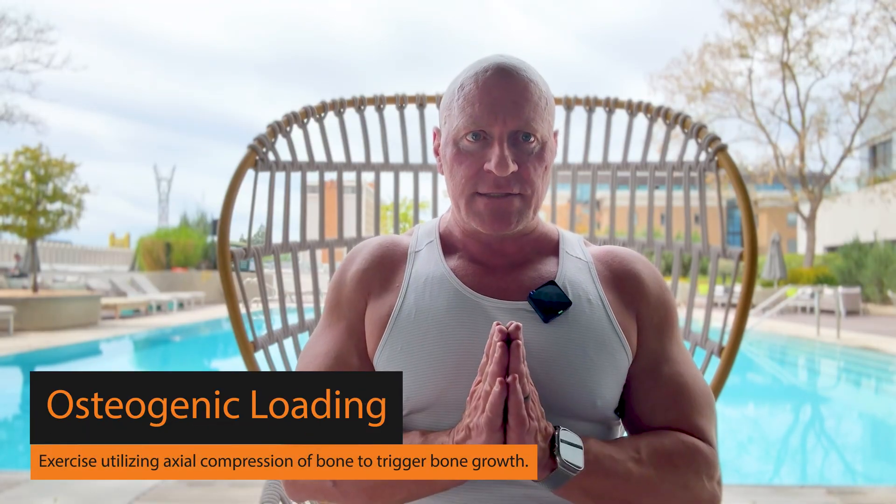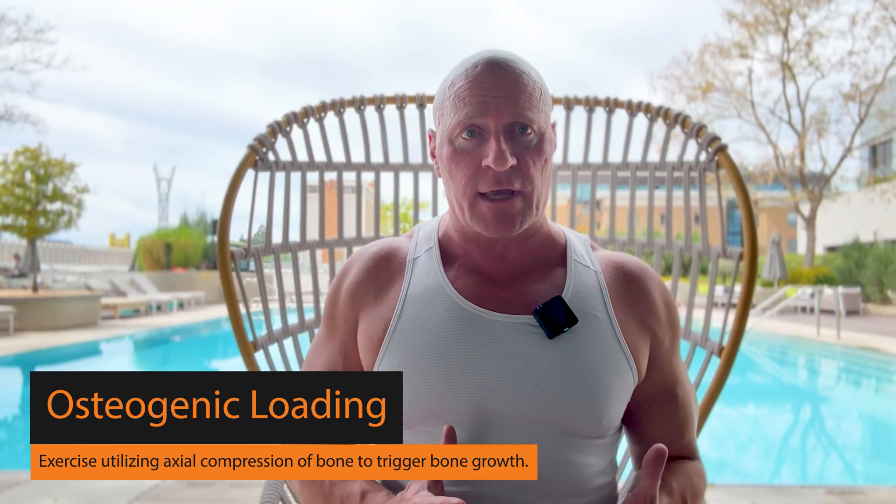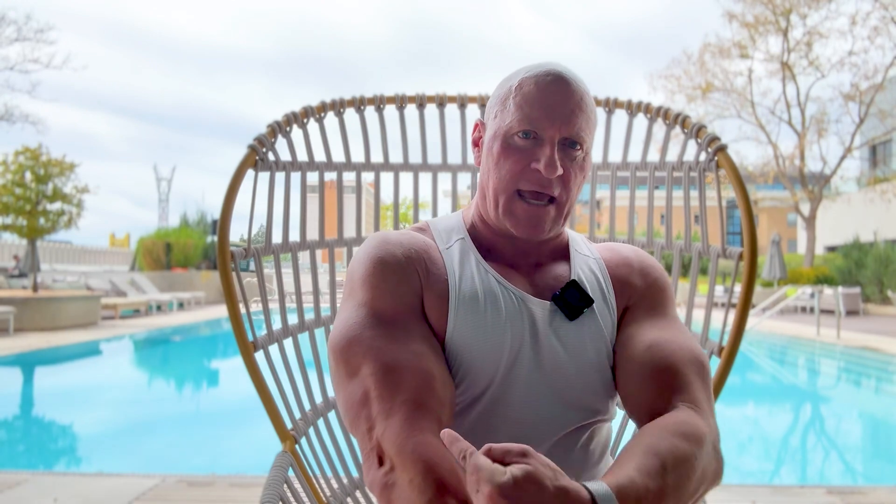What's osteogenic loading? It is the practice of strategically loading bones on their axis. You don't want to load it sideways — you want to load it from end to end. You want to get loading through the bone that is more associated with the loading we would see in high impact type activity, not weight training.